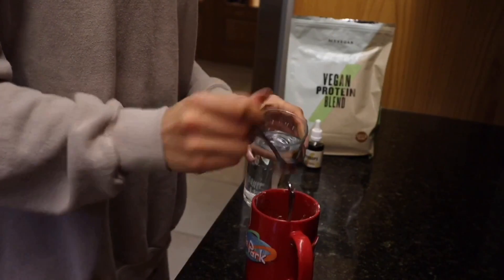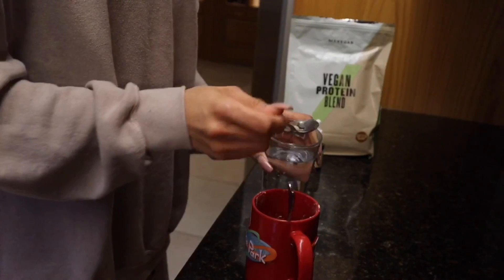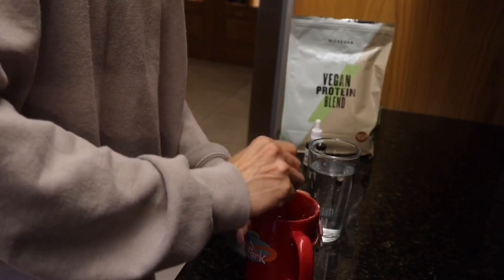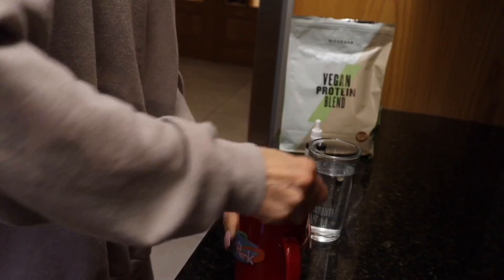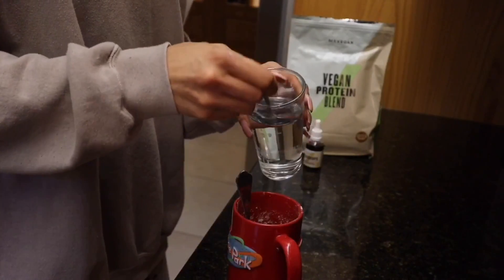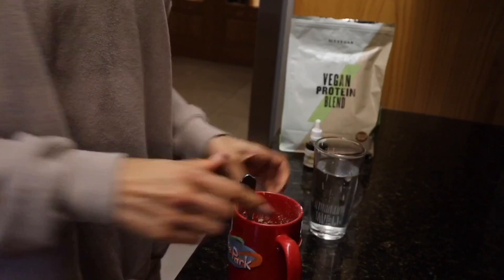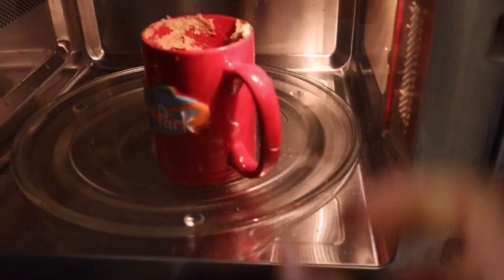Then use about four tablespoons of water — depending on what consistency you want, you can go up to about six to eight, depending on how thick your protein powder is. Continually mix with your tablespoon. To help it raise a little bit, I used a quarter teaspoon of baking powder, then popped it in the microwave for five minutes — and voila, you're done!